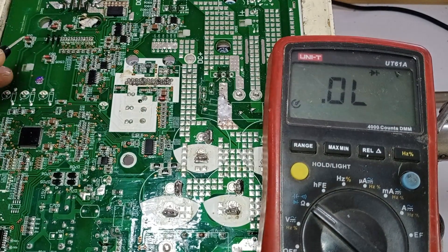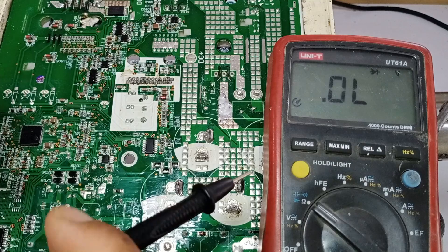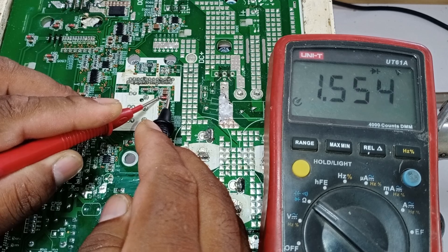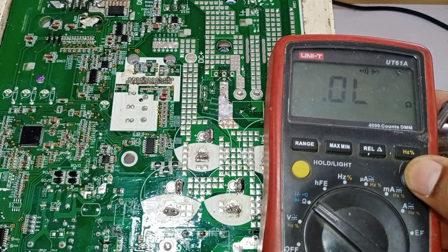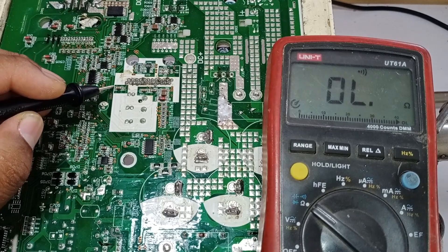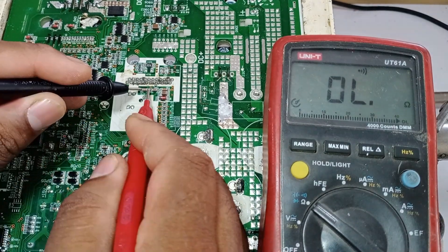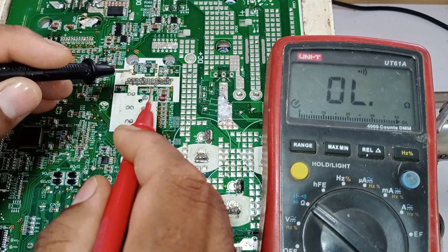I've set the multimeter to diode mode, and I will start by checking this diode — the diode is perfectly fine. The multimeter is showing a voltage drop on this diode, which means it's functioning correctly. This voltage drop value is showing because I'm checking the diode while it's still on the circuit board. Now let's check all the capacitors. Set the multimeter to continuity mode — we should hear a beep sound when we attach the probes. These capacitors block DC and filter AC, so we should not get a long beep in continuity mode. There was a brief beep sound and then it stopped, meaning the DC has been blocked, which indicates the capacitor is perfectly fine.